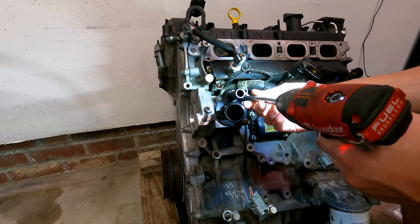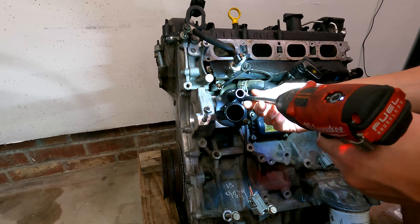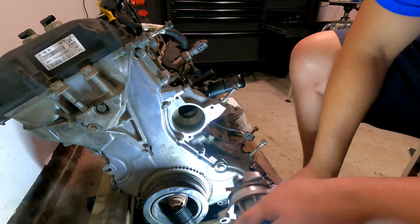The old gasket is actually still pretty good — I'll keep it around just in case. It's always good to keep extra parts. Definitely using the brand new water pump though. It feels good, no movement in the shaft. Actually, there was some slight movement in that other shaft, so that may have been the beginning stages of failure. Just slide this on carefully.